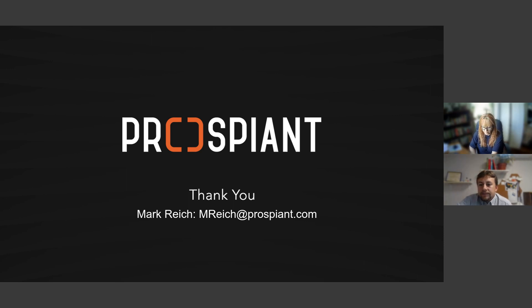Looks like we've captured all the questions, so we'll end early and give you some time back. If you have any questions after the fact, you can email Mark directly at markrich@prospiant.com, or go to the website and fill in the contact form. Thank you very much Mark, and thanks to everyone for attending, for your questions, and your engagement.